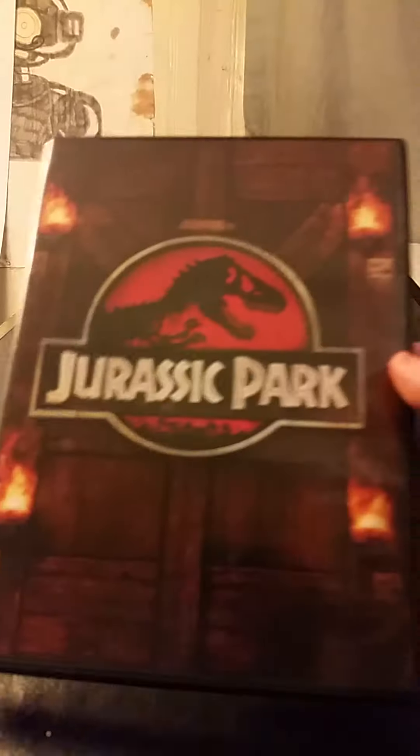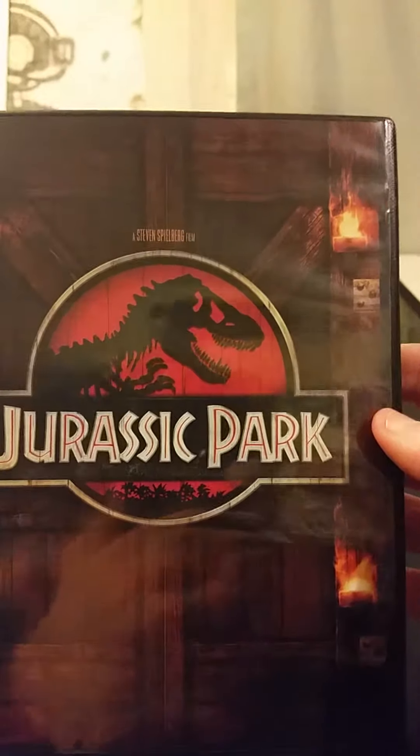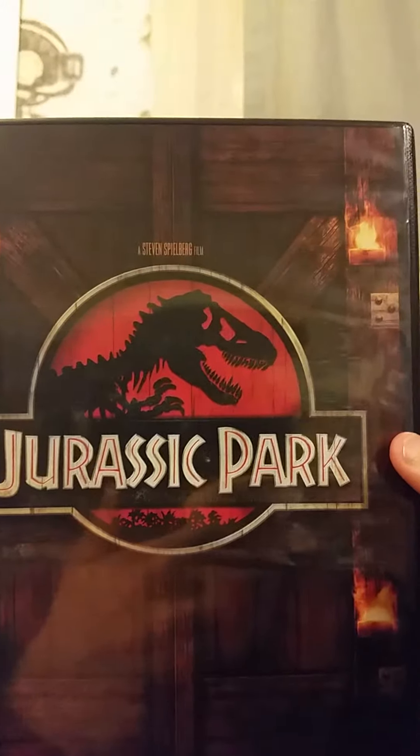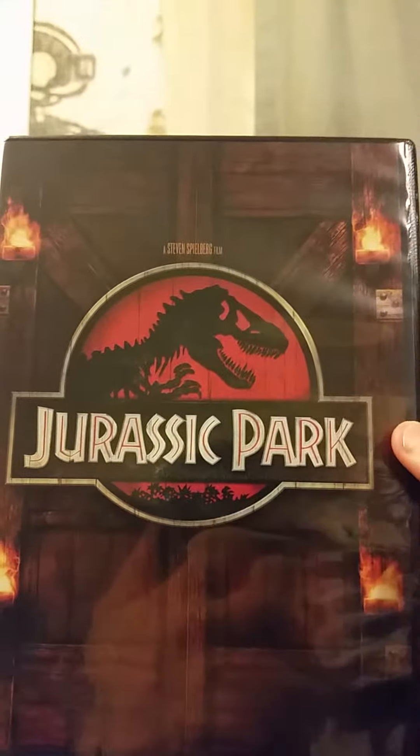Hey you guys, this is Eric McCarthy here once again for a DVD unboxing. This DVD I'm going to unbox for you is none other than the DVD release of Jurassic Park. I got this back on Thursday when I was shopping at Walmart. It says 'A Steven Spielberg Film' and has the Jurassic Park logo with the T-Rex on there.